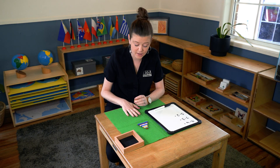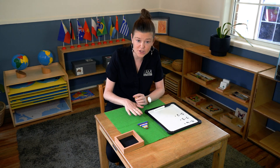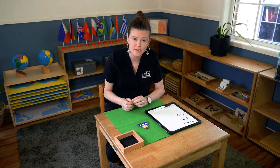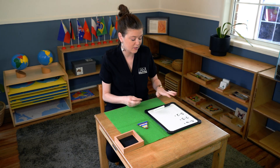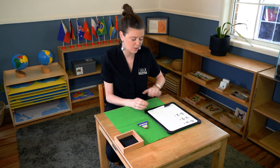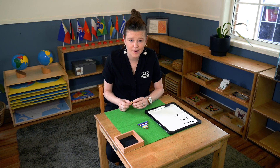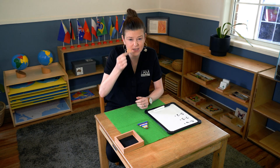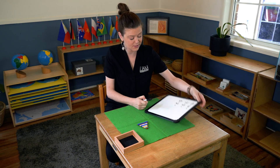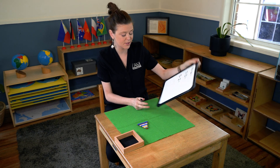One of the more abstract activities in our maths section is when we do subtraction with our short bead stair. We have one short bead stair needed for this activity, and I've got a whiteboard here with some pre-done sums on it. We also need a little piece of cardboard and we use little bread tags. You can also just have pieces of paper already in your classroom to do this.